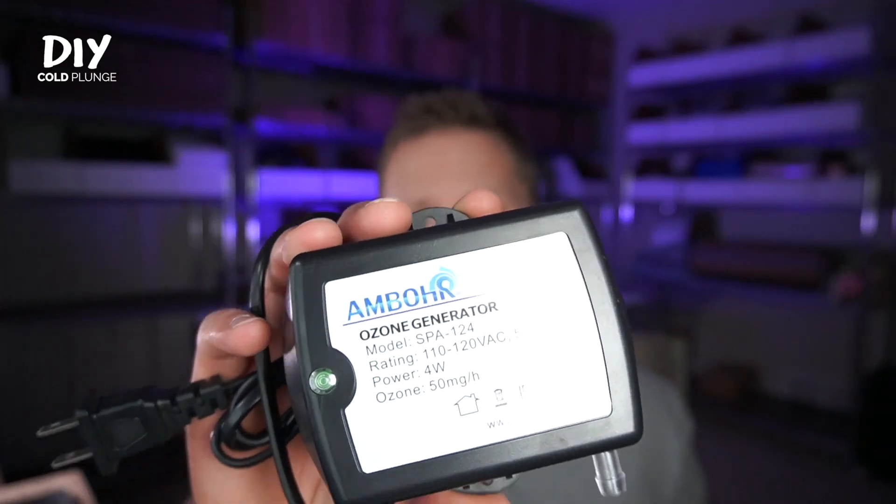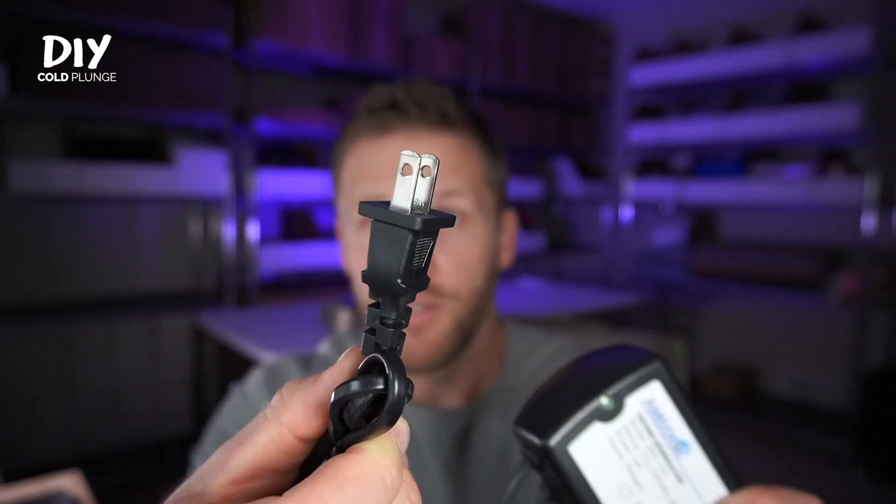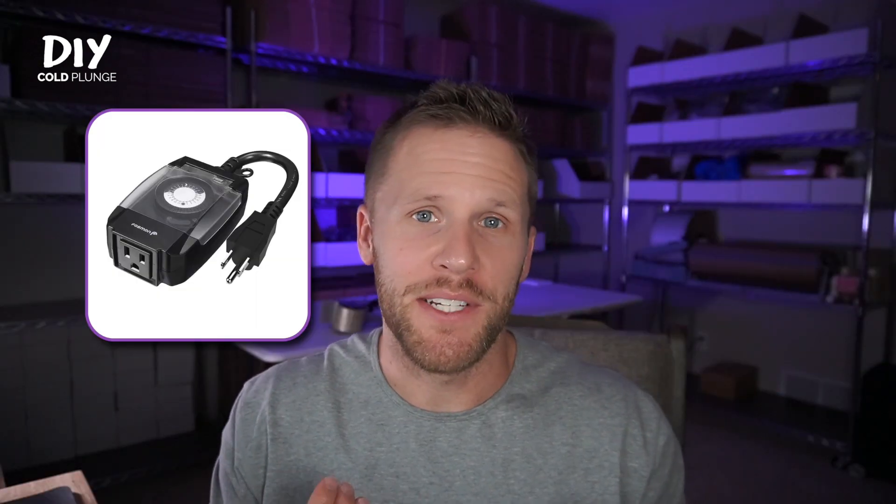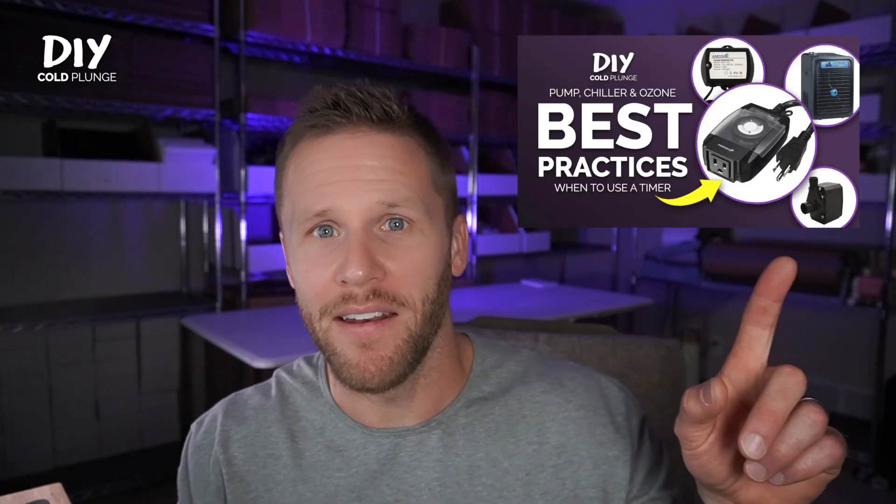Let's start with the ozone generator. The nice thing about this unit is that it comes with a U.S. plug, so you don't need an adapter or a spa controller to get it to work. I recommend plugging it into a timer to run your ozone anywhere from 30 minutes to two hours, depending on how you use your plunge.